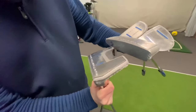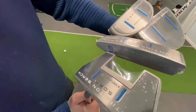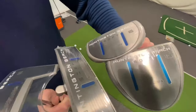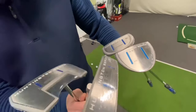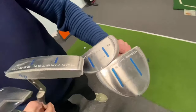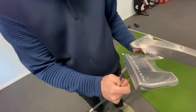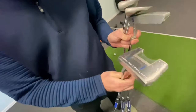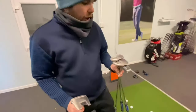We've got a review today of the Huntington Beach by Cleveland. They have potentially 12 different designs but we've picked four which we think represents a good range of what they offer. Number one is a typical bladed style, we've got a mid mallet and a full mallet, and then what would you call this one — a fang putter? Yeah, small fangs, like a baby tiger.